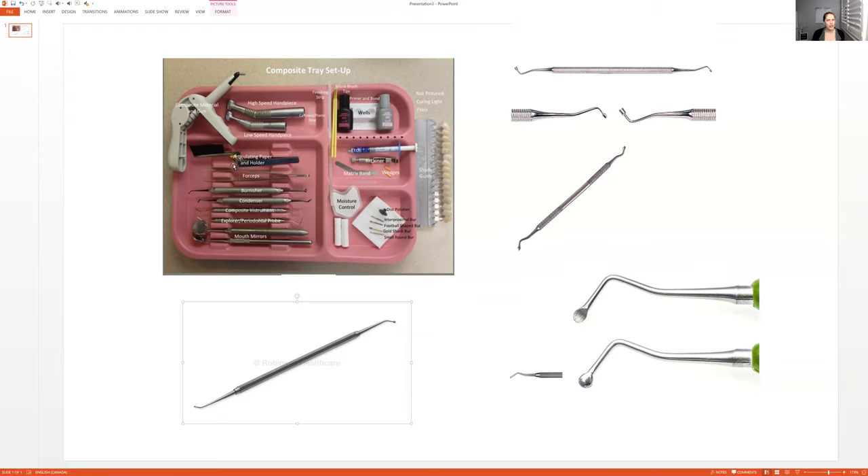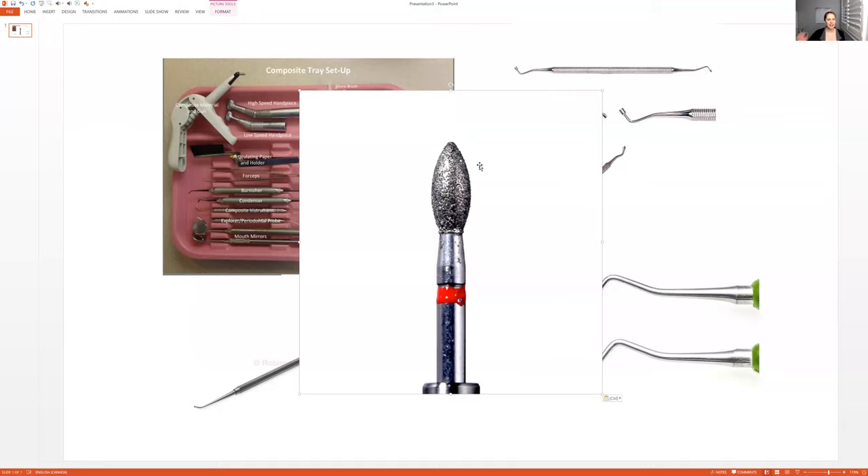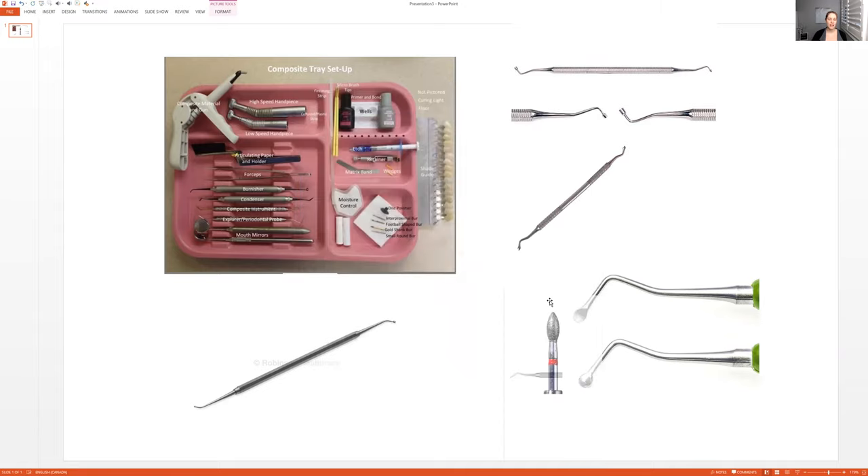If there are high spots — which there usually are — they would take the high speed and usually a football-shaped burr to polish it up and carve down the high spots. Sometimes it's a football diamond burr, sometimes just a normal football-shaped burr, but this is what they use to polish and carve down high spots. They will do this several times — take the high speed with the football burr, polish it up, then check with the articulating paper again. You don't want to over-polish or take away too many spots. So they take away a little bit, check with the articulating paper again, polish down more, check again, and polish more until they are absolutely happy with how it looks.